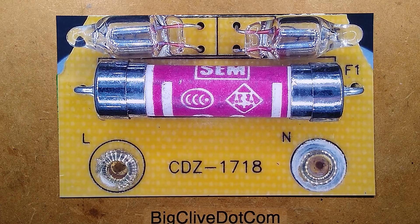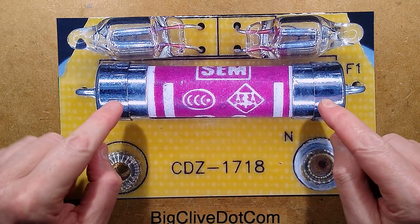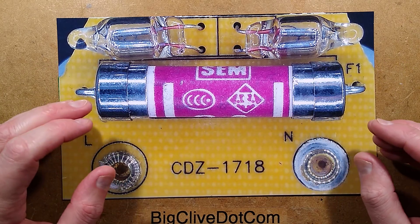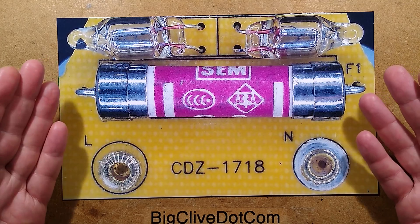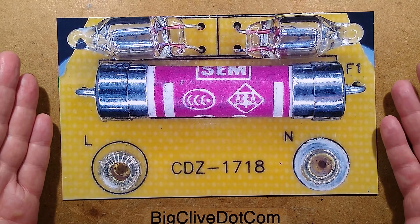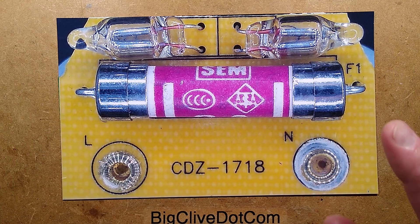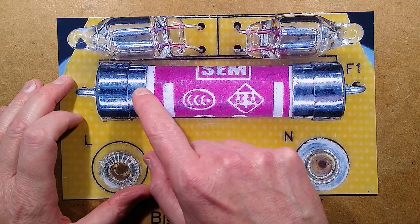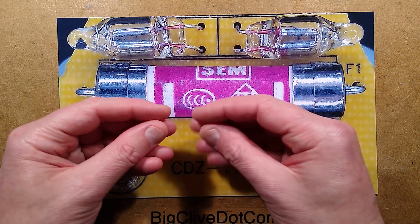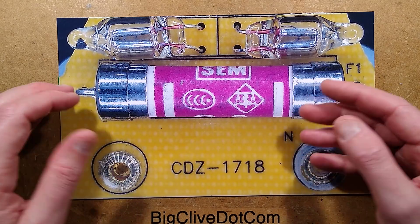This is a standard British plug top fuse. I wonder if they've been forced to put that in, because in the UK our ring circuits — the power circuits — are pretty much delivering about 250 volts, protected at 32 amps. But in the event of a fault, the current can be hundreds of amps, potentially thousands of amps. So this is a typical ceramic fuse — it's got the filling inside, the dust inside to actually quench the arc. It's basically an HRC, high rupture capacity type fuse.